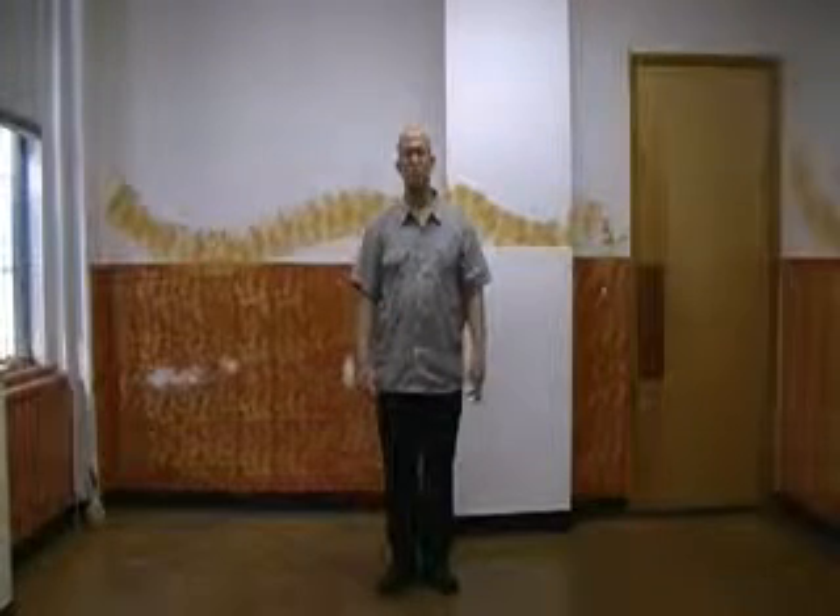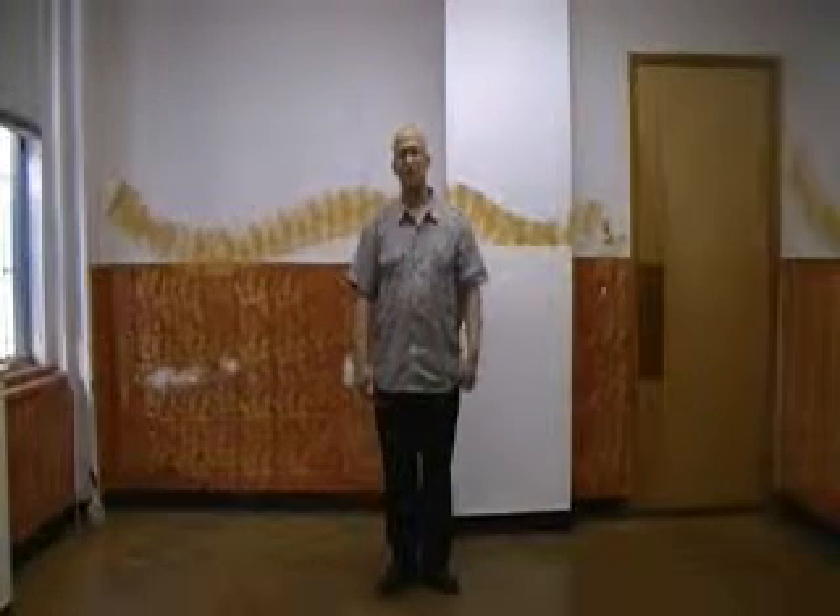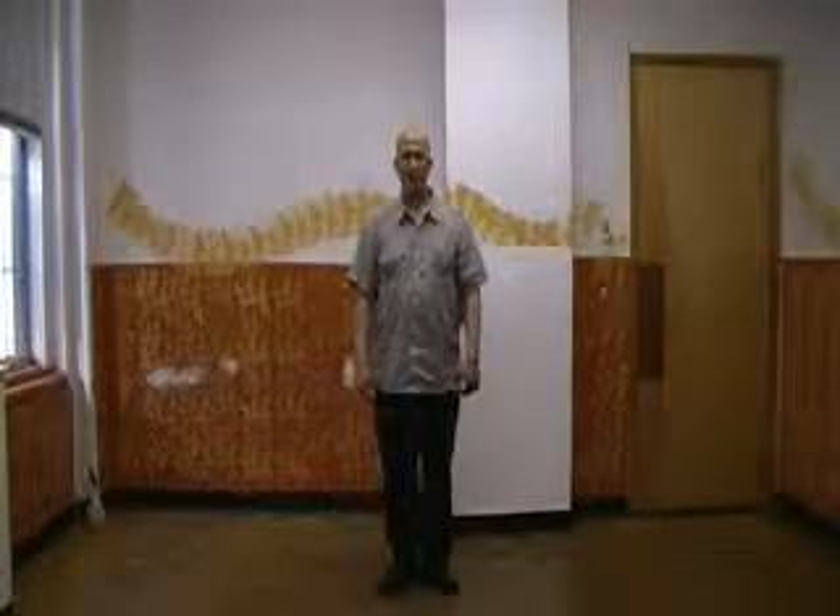Welcome to Riverside Tai Chi. This is a small tutorial on how we do San Ti of Shin Yi Chuang here at Riverside Tai Chi.